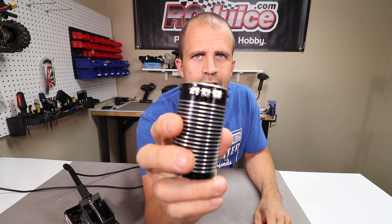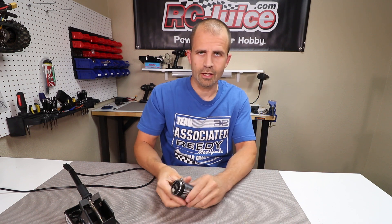And there you go — takes seconds. Nice fresh clean surfaces to solder on. Should make your jobs go a lot easier. Hopefully that helps you guys out. I think it's a cool little trick. If you got any questions, please email us at support@rcjuice.com — we'll put a link down in the description. As always guys, thank you for watching.